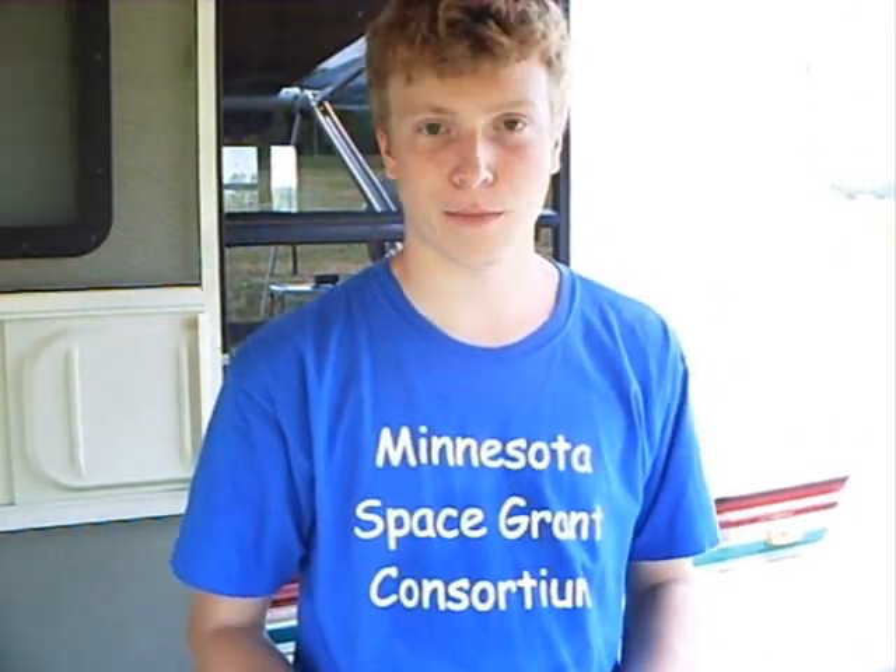My name is Kyle Merrick-Sparks. I work for the University of Minnesota Ballooning Team, and my call sign is KD0GTK.